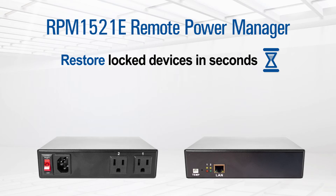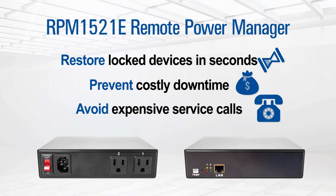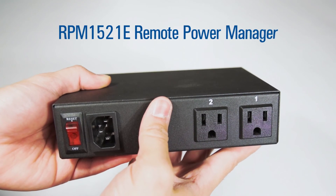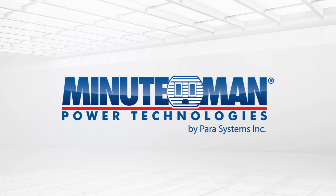Restore locked-up devices in seconds, prevent costly downtime, avoid expensive service calls. If you need a cost-effective remote power management solution with advanced features, order Minuteman's RPM 1521E today. Visit us at MinutemanUPS.com.